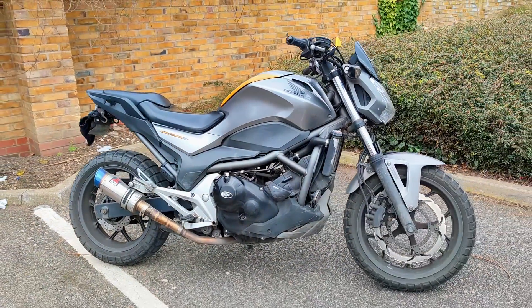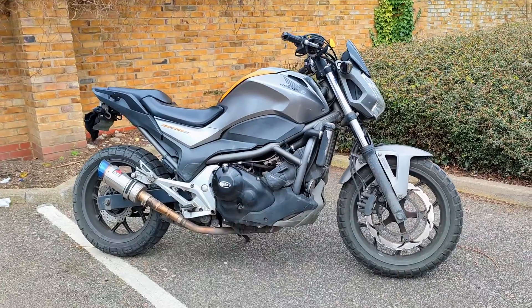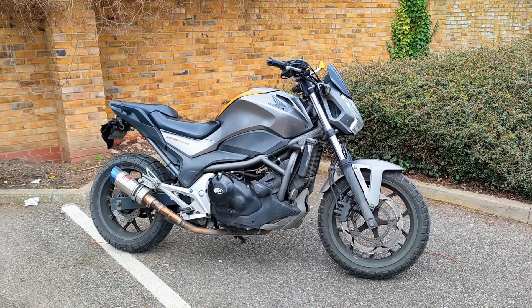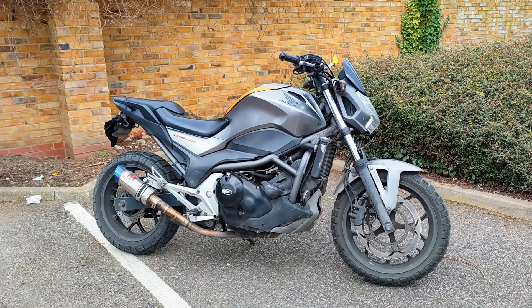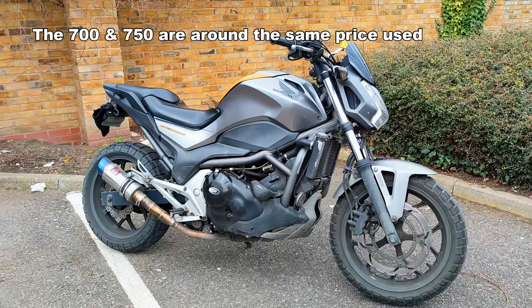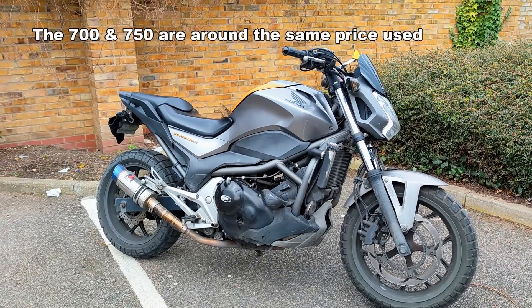The newer one had 50 more cc put in there. I think there's a little bit more torque. So if you've got an opportunity to buy one, if I was to buy another one, I'd get a 750 just for that little bit of extra power.